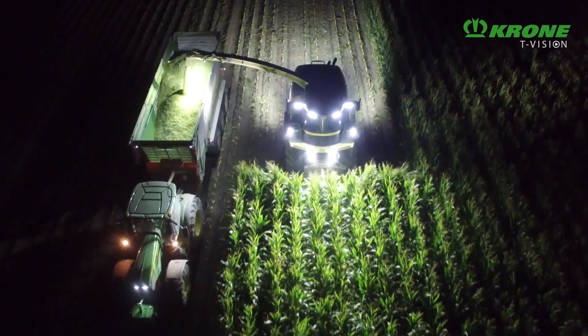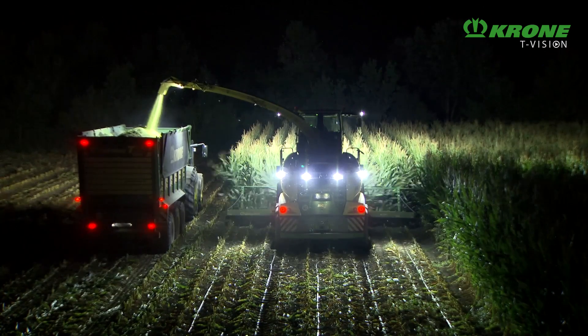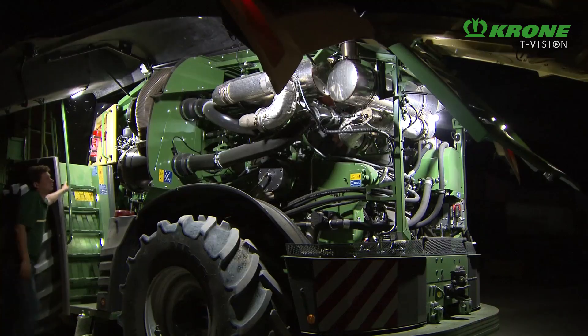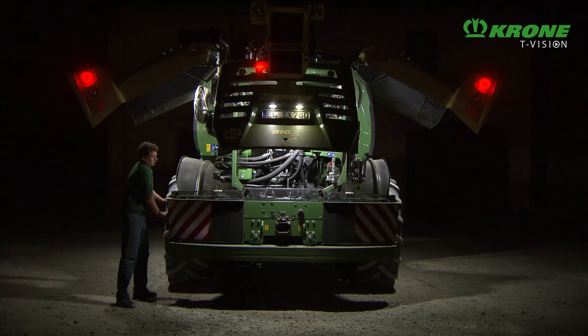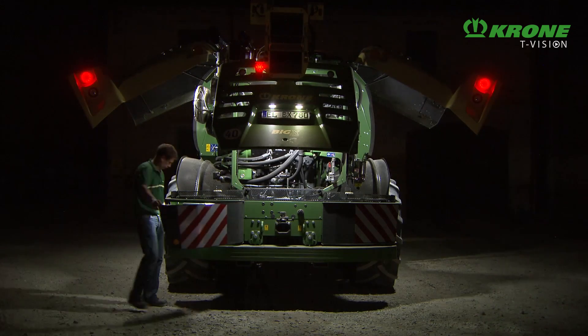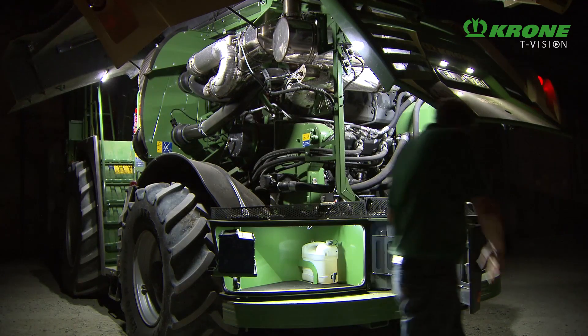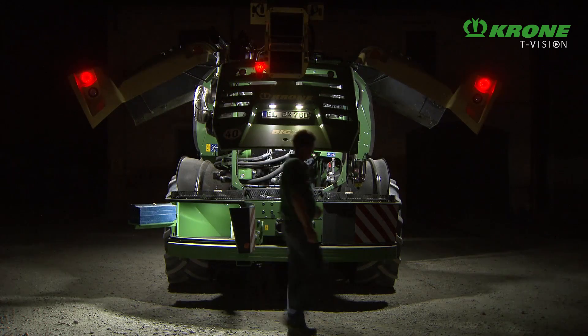Optional LED road and work lights provide plenty of lighting for night work. Furthermore, access to the engine, the radiator, and the crop flow components has been improved, with service and maintenance made easier by fitting lights on the steps and near the service points.